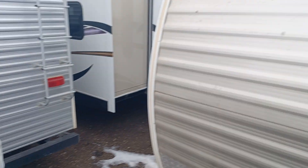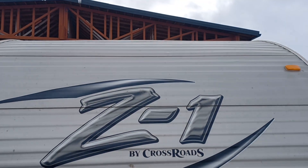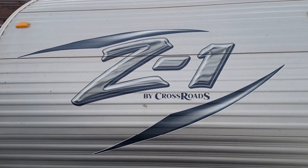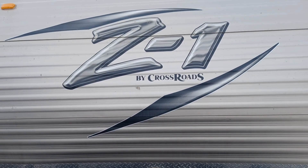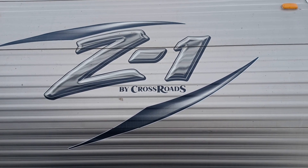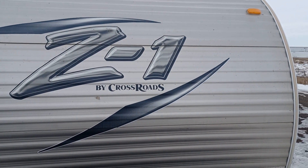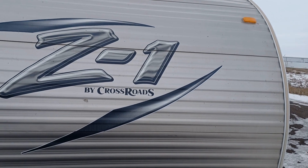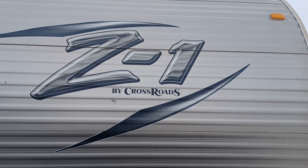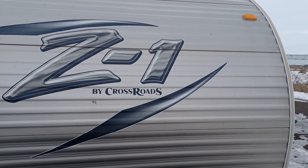So that is the 2015 Z1 — beautiful little toy hauler, can't beat the price point. If you have any questions or concerns, by all means give me a shout. My name is Leanne, my direct line is 780-977-2138. Thank you for taking the time to watch this video — I truly hope you have a wonderful day.